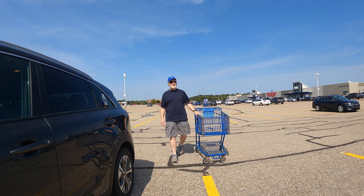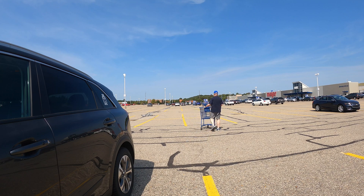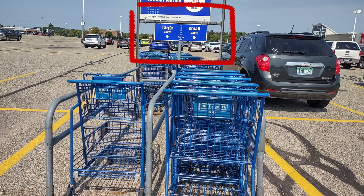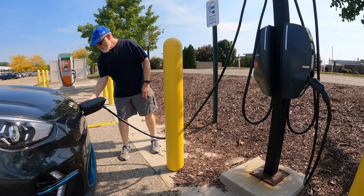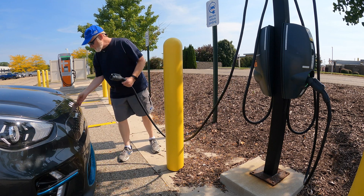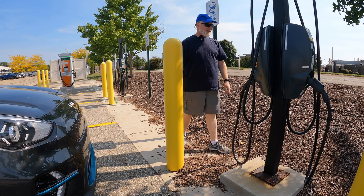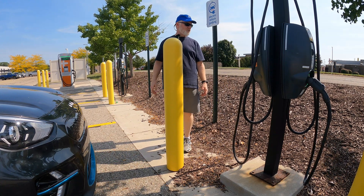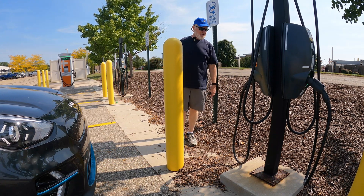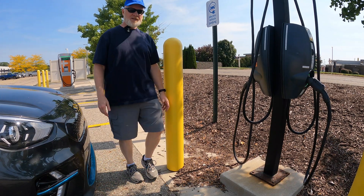In the spirit of charger etiquette, it's also a good idea to take your carts back. And when you come back, just take your J-plug, pull it out, put the dust cover back on, close the charging flap, and hang it back up. That's it — no need to pull out the app or stop the charging session. It will know by the fact that you pulled it out of the car and reseated it.